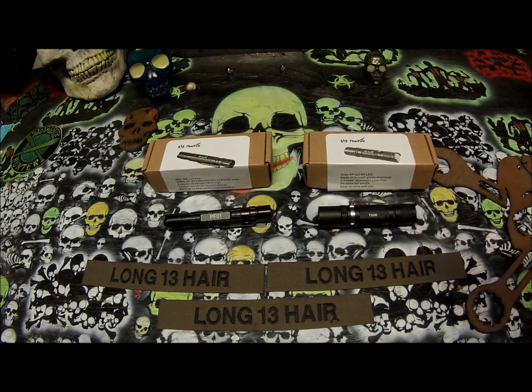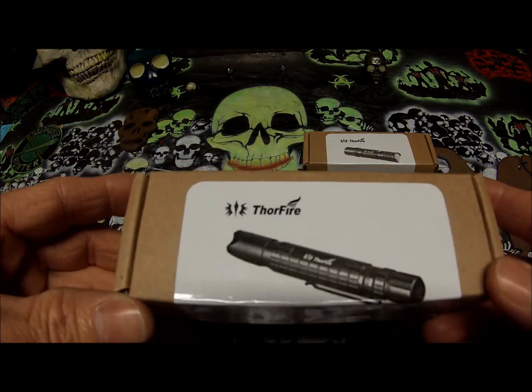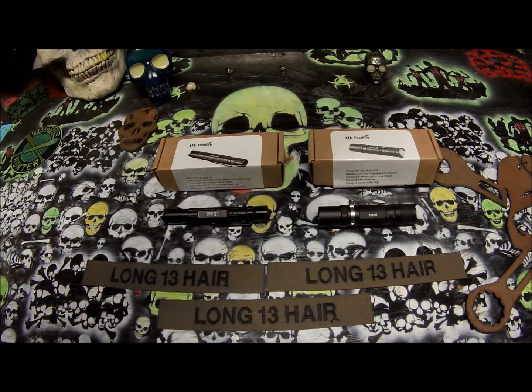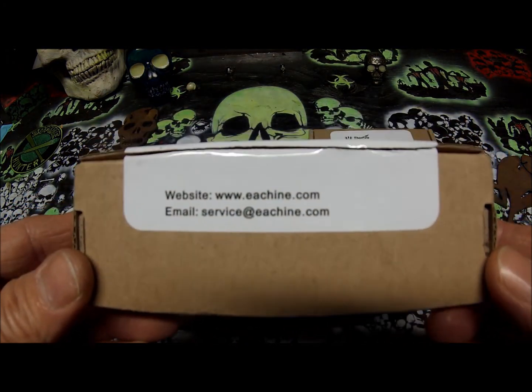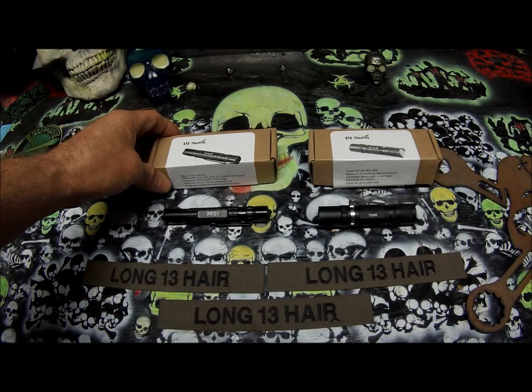They appear to be made very well. They come in nice packaging — as you can see, they are not just a white box; they have a number on it, which a lot of the cheap flashlights have. They appear to be well made and they are inexpensive. This one is $14.99 and this one is $15.99. This is their website and this is their email address. I will put a link below to their Amazon where you can go purchase one if you'd like.